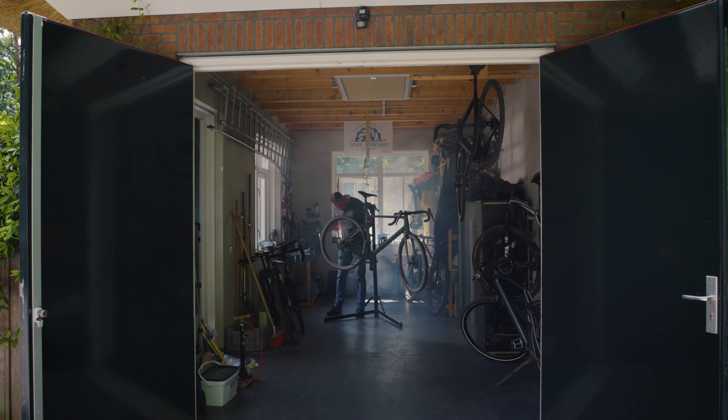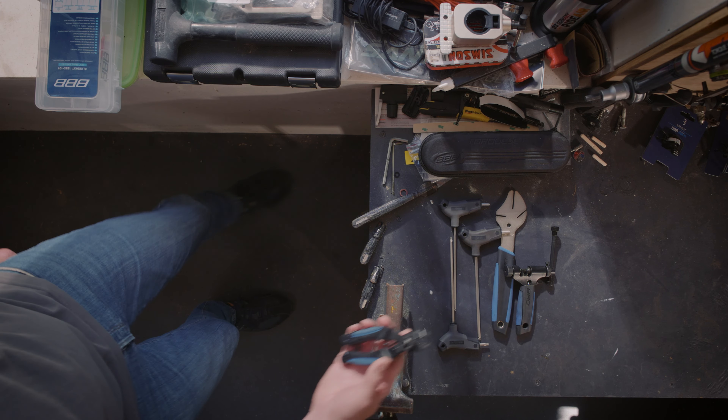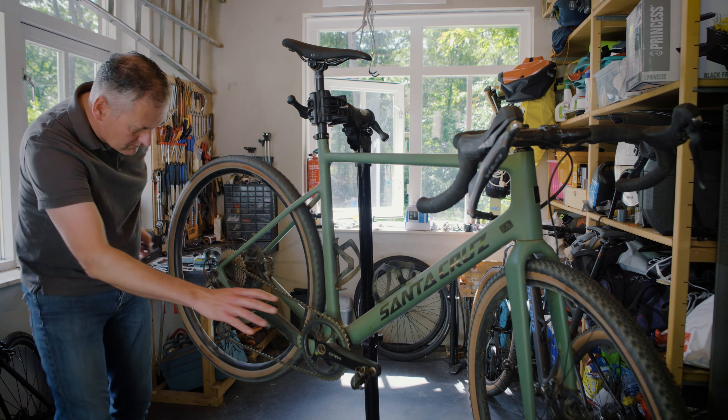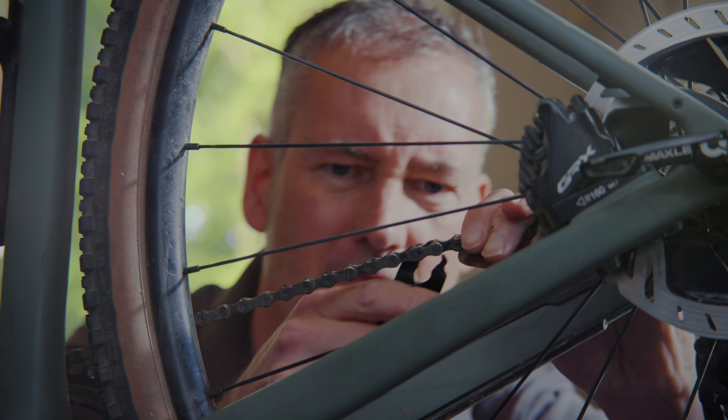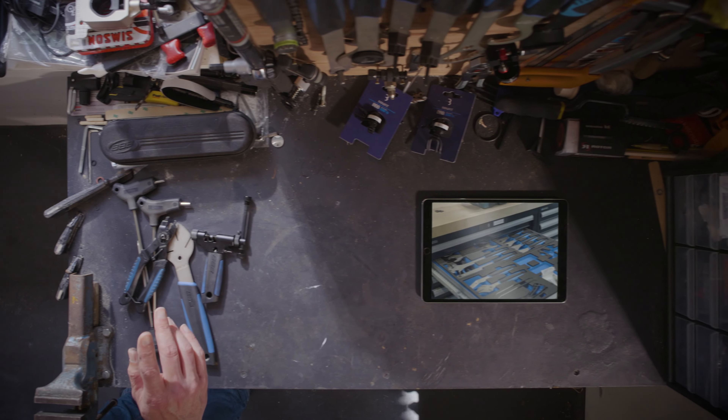Manuals. Usually they come with your bike. But let's be honest, who reads those? And if you do, what do you remember of it? That's why BBB Cycling made working on your bike a bit easier with Watch That Manual. You don't need to read anything because we'll show you exactly what to do and what not to do.